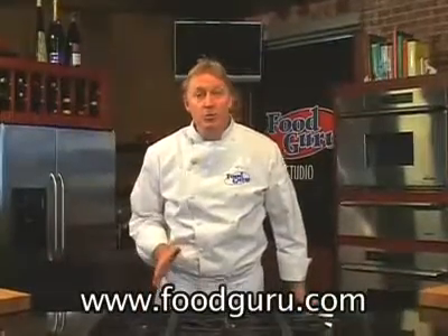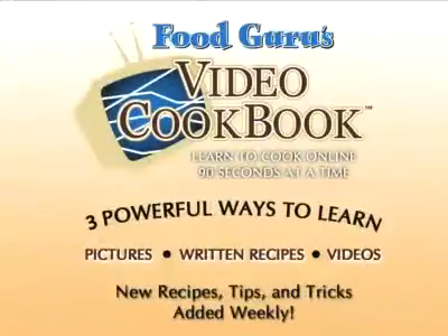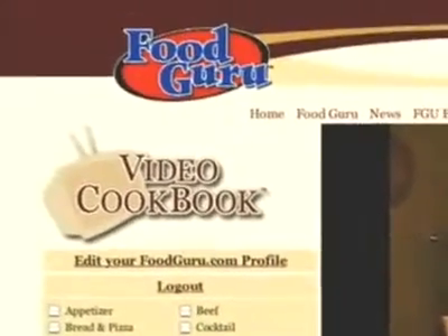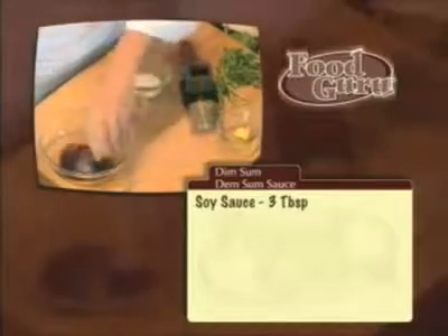If you like this recipe and want to print a copy, come to FoodGuru.com, where you can experience the world's first video cookbook. My video cookbook makes learning to cook quick, easy, and fun. Most cookbooks use only written instructions — try to write instructions for how to roll an egg roll and you'll get the idea. My video cookbook combines three powerful ways to learn: pictures, written recipes, and videos. I'll walk you step by step through each recipe in only 90 seconds.